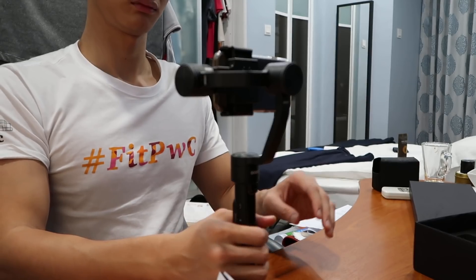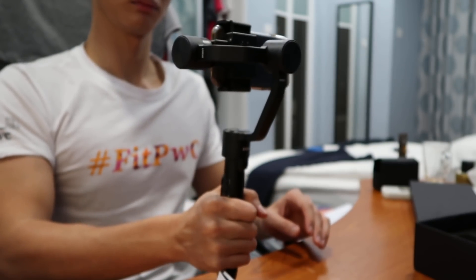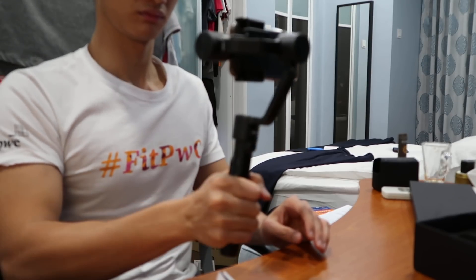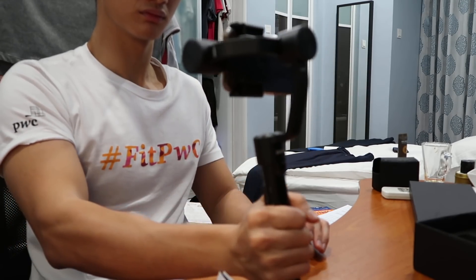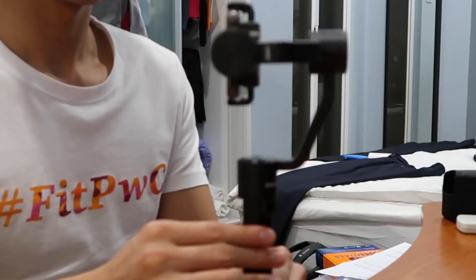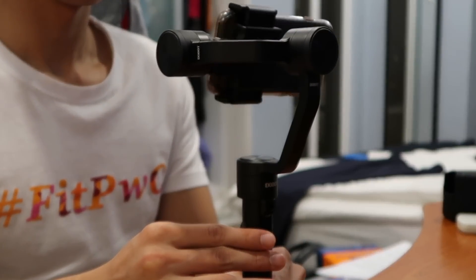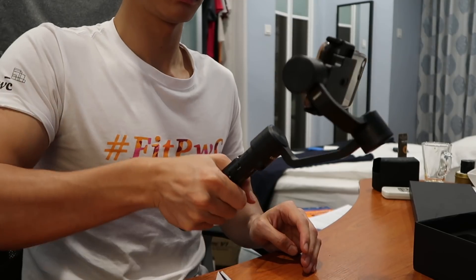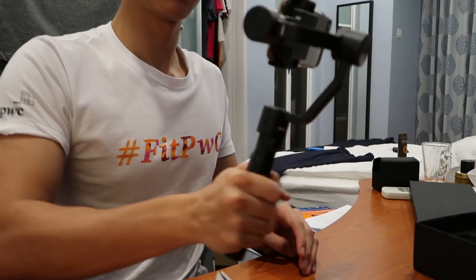Right now the gimbal is powered on. It's balancing well so far, and the joystick controls are pretty okay as well — it's quite responsive. After this we'll do some test footage on the iPhone.